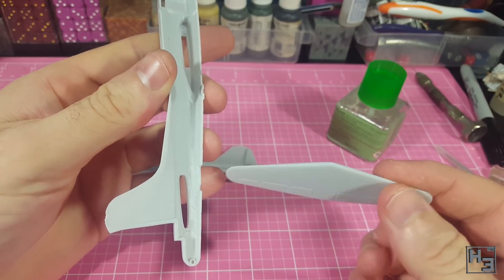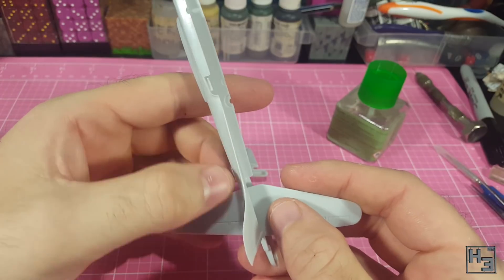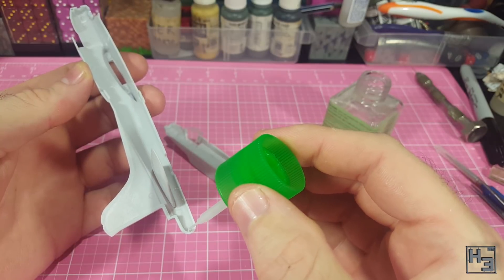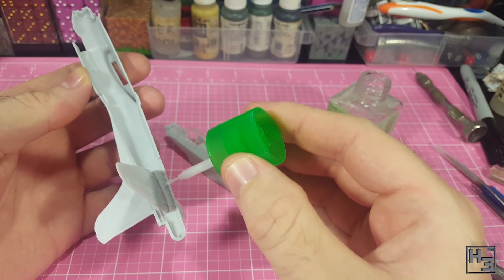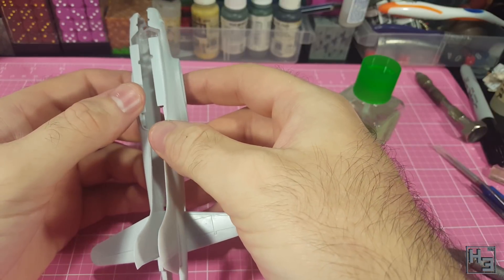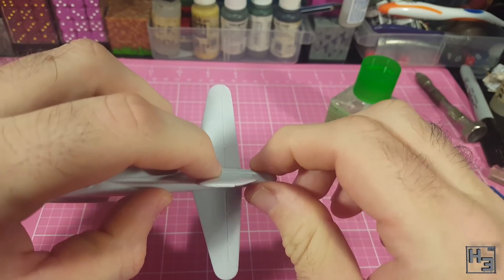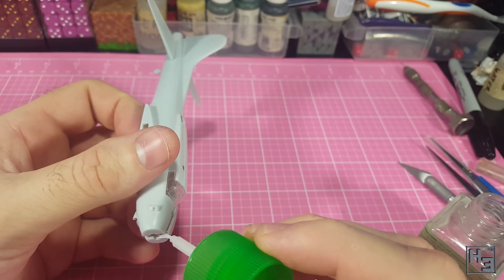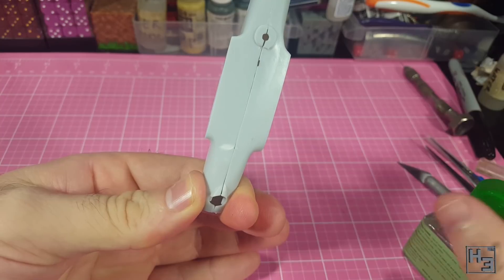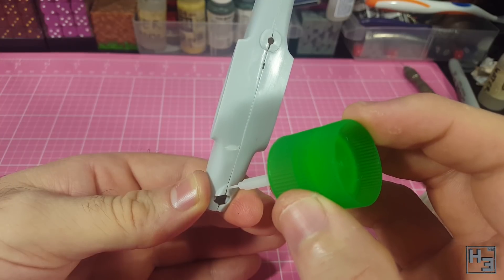The horizontal stabilisers need to be installed before the fuselage halves go together. I do like that this is a single piece — it makes it easier to get both sides level rather than at odd angles. Being a numpty, I almost forgot to install it, so I left that part unglued until after the main body was together. Because I know it's not going to be a great fit I do it in sections, starting at the tail, holding the parts in place long enough for the glue to bond. I think this model is going to need some filling before it gets painted.